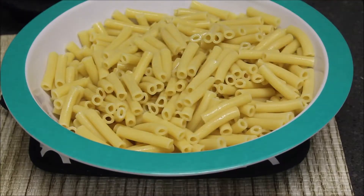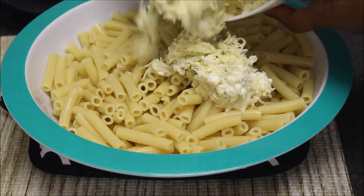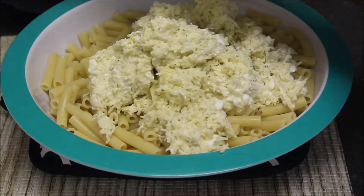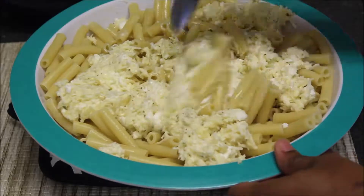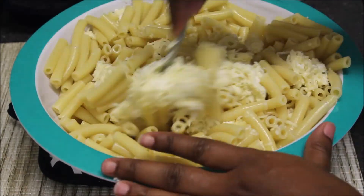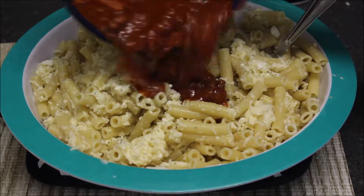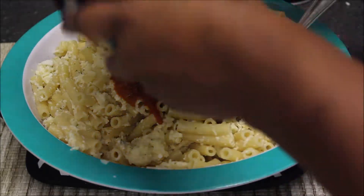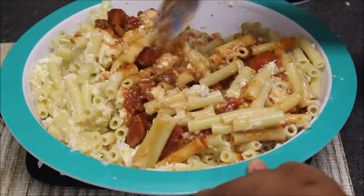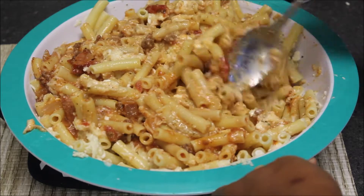Now my noodles have been drained and I rinsed them under cool water to stop the cooking process, because these are going in the oven where they'll finish cooking. I'm adding my cheese mixture to the noodles and tossing until they're pretty well coated. Earlier I set aside about three cups of my meat sauce and allowed it to cool, and I'm going to pour that into the noodle mixture as well, making sure everything is nicely coated.